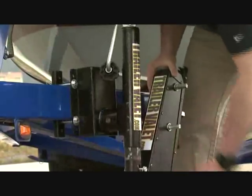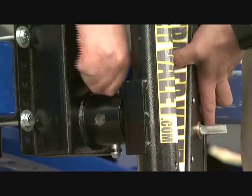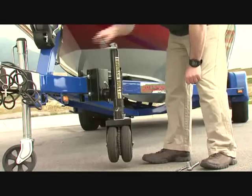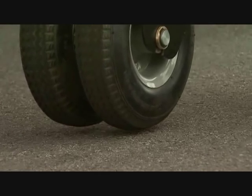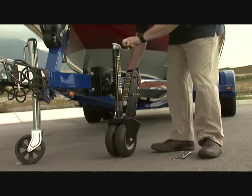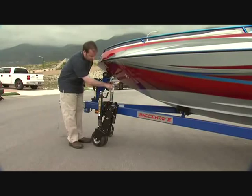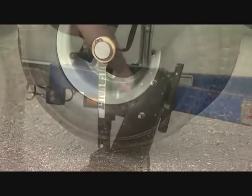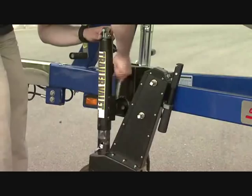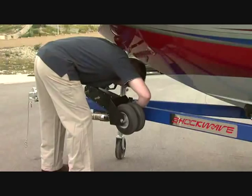Unstowing is easy and only takes a couple of seconds. To provide a better camera angle we are using the old jack instead of leaving the trailer on the truck. To stow the Valet once it is attached to your vehicle: raise the jack, pull the pin, rotate it, replace the pin, and go.